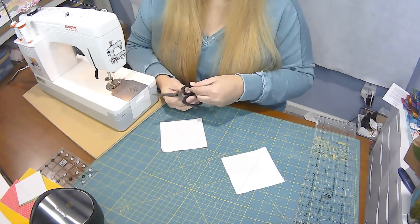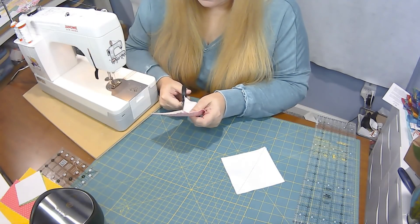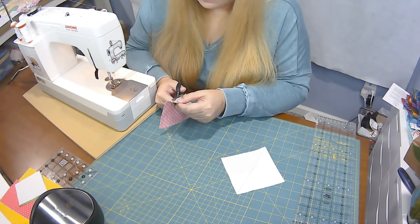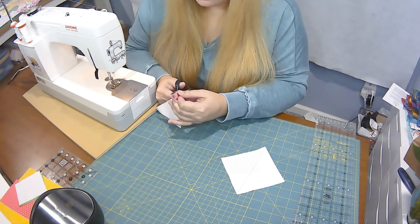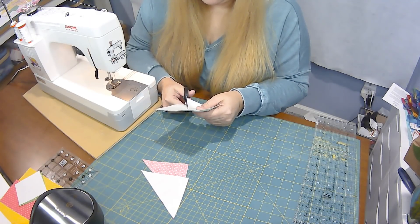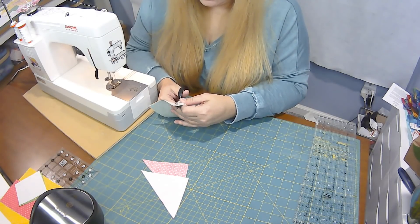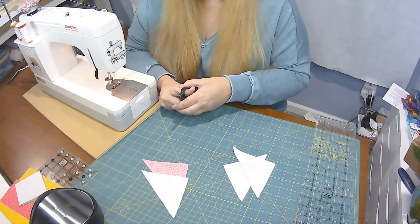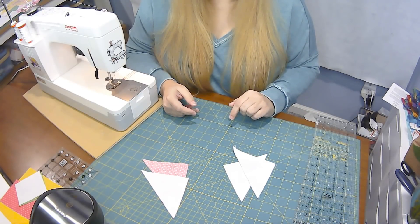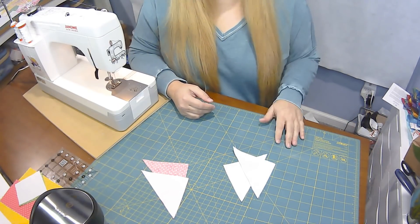I'm going to cut these two apart right on that line — you can use a rotary cutter and ruler, but I'm just going to use scissors since I have that line drawn. Cut them apart and then we're going to iron these to the dark side, away from the white, and trim them down to three and a half inches. Let me grab my iron and ironing board.